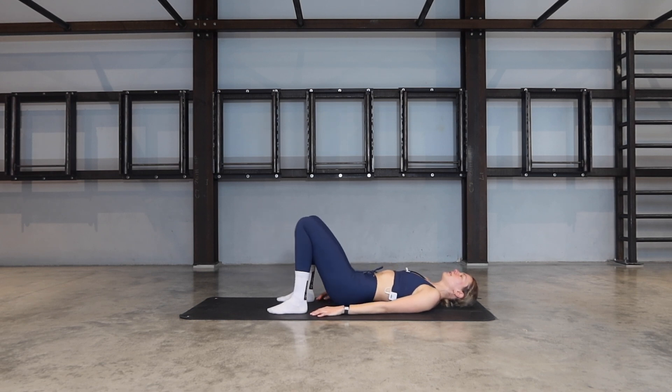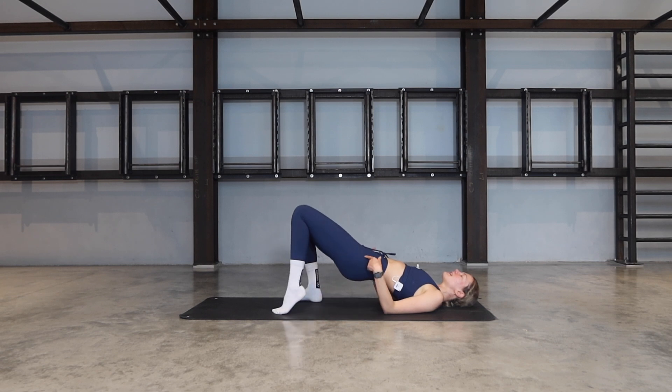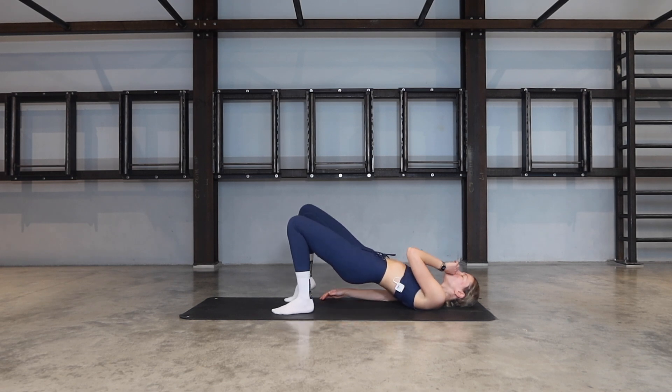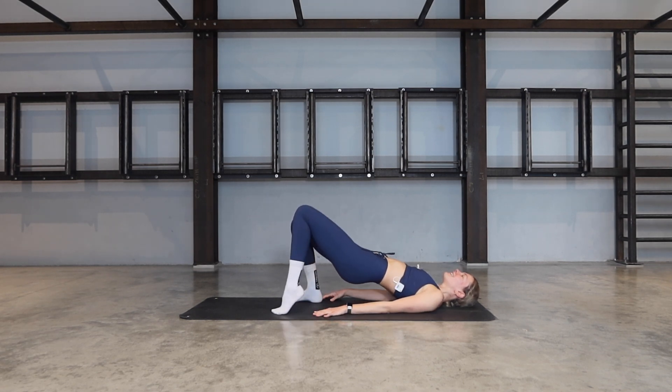Let's go for five, four more, three, two, last one. Stay lifted. Lift one heel off the ground and release, the other one lifts and lower — one heel at a time. Keep the hips nice and high, keep squeezing the glutes up towards the ceiling. Check that you're not holding any tension in the neck or shoulders. For five, four more, three, two, one.